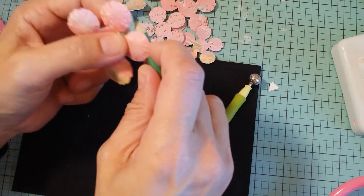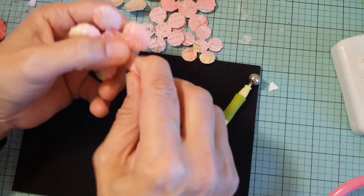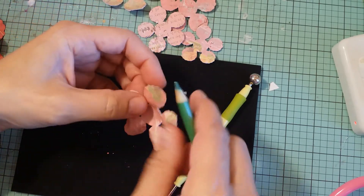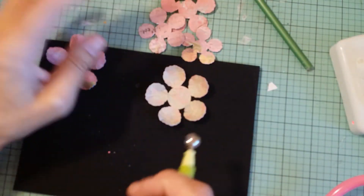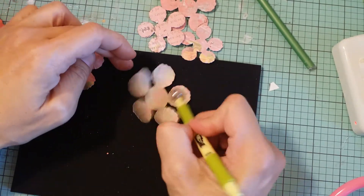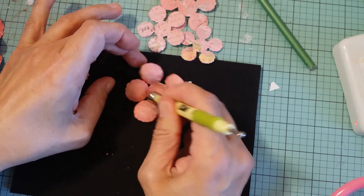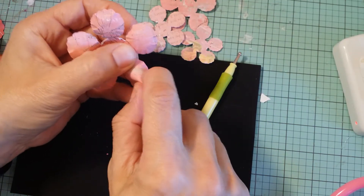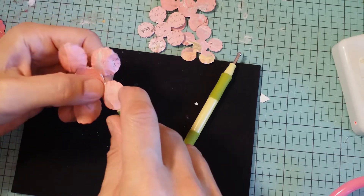That way it shapes the petal. I tried bending it back the other way but it didn't come out quite right — you just kind of play around with it. So you do that to each layer. Some people like to do one layer at a time, some people like to do all the layers and then glue them together. I already did the back of this one — I'll flip it right side up, do the front shaping, and then curl the petals.